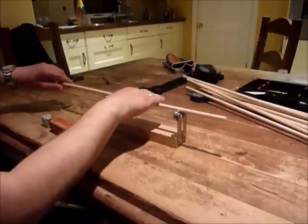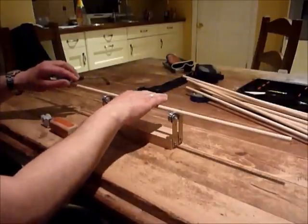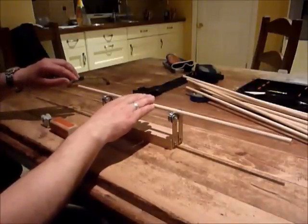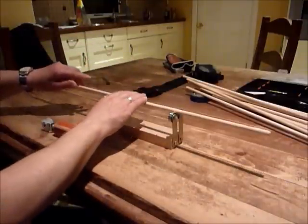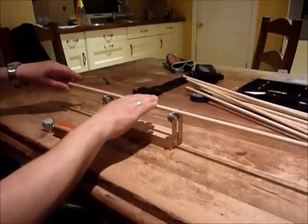Now what you can do is start at that end and check it's running true. Then move along and you'll find there's still a bend further on. You may need to come up like this and walk your way along the arrow until you get it running true at each end.